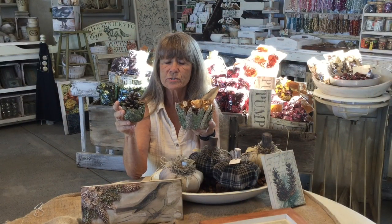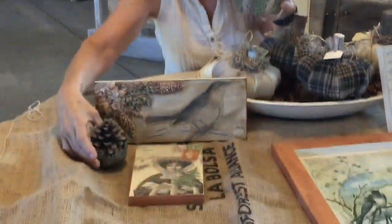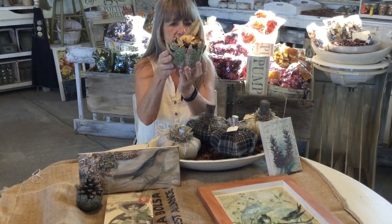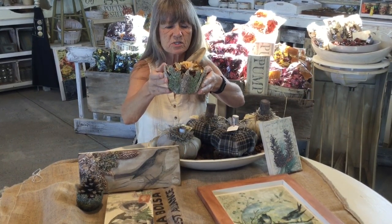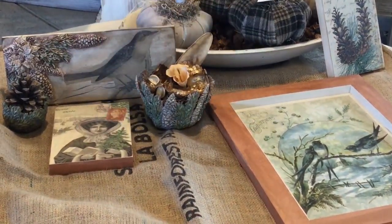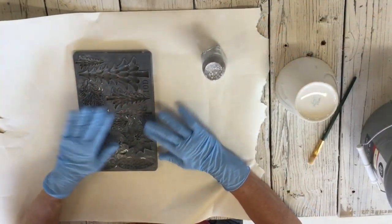Good morning! Today we are going to use quick cure clay and I'm using my new IOD molds. This one is called Bowls of Holly. We made this little pot here and then we also made this bigger one that I'm going to show you. We colored it in and it's just so cute, and it dries very hard so you can use it to put fun things in.